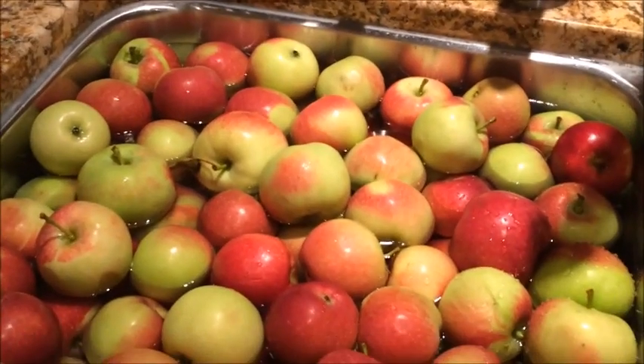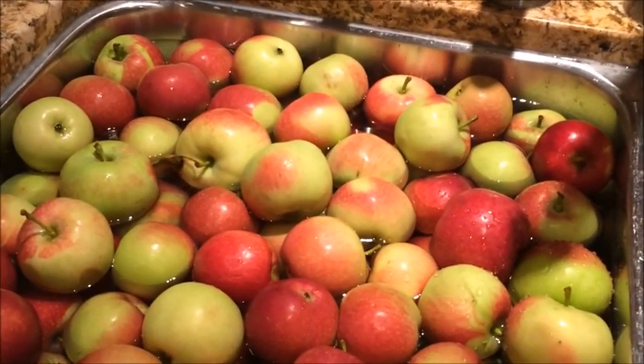Got my pan here, got my apples in the sink — they've been soaking in water and vinegar. I will be quartering the apples here.